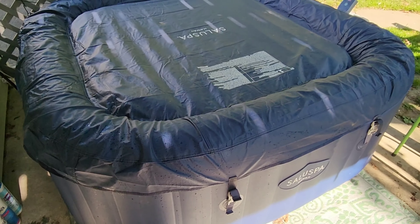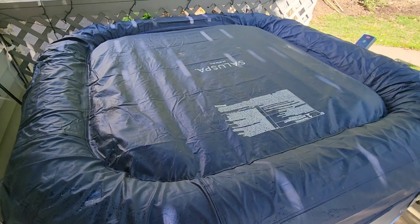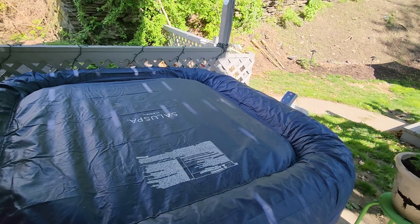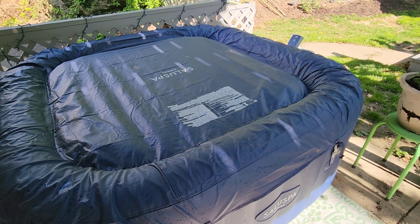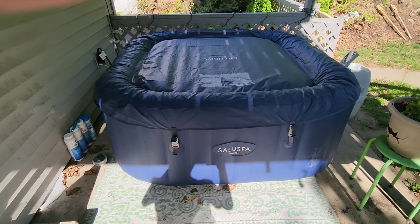This is the spa after it's been closed up. It comes with a beautiful cover and insulator that fills up with air as well. It has heavy duty straps on all four corners — they are three-prong straps so that no small hands can get hold of it. It is a relatively safe and compact little spa.